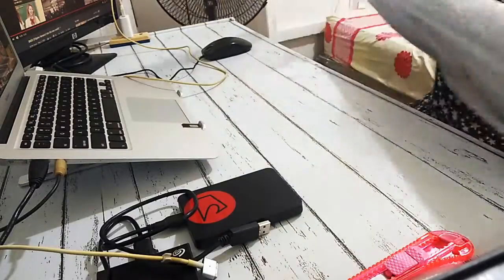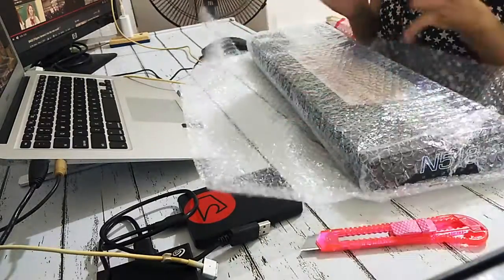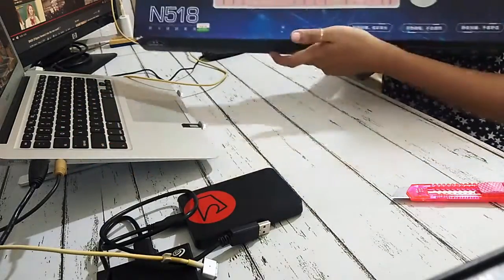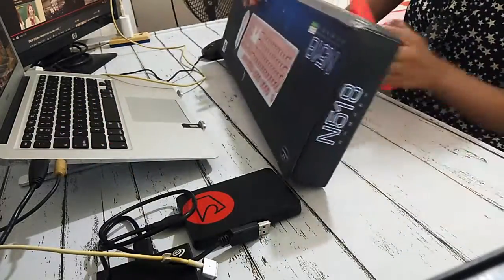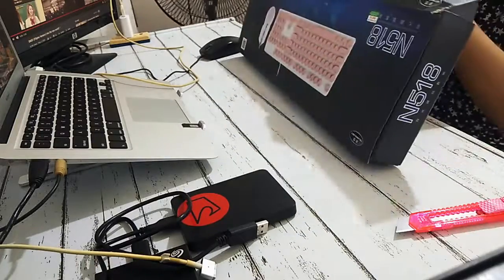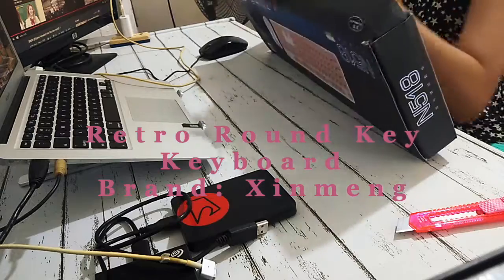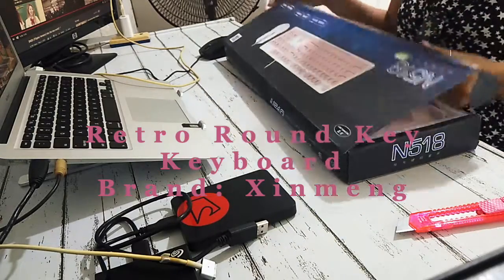Hello everyone, today we will be unboxing this pink keyboard that I bought from Shopee. This is the model N518, it's a retro keyboard from Shinmeng — I'm not sure if I'm pronouncing that correctly.